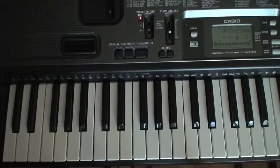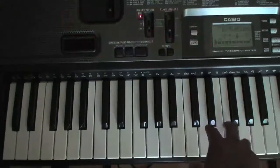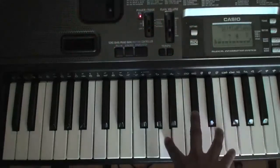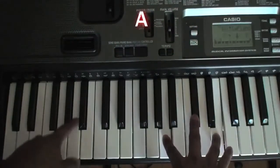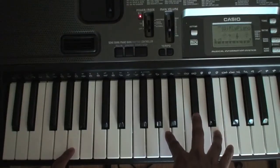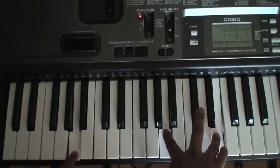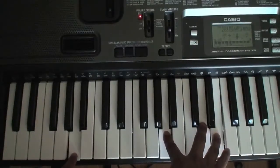Hey guys, so today on this video I want to show you how to play the song 'I Won't Let Go.' For the beginning you're going to be playing the A chord with a bass on it. You play that three times, and on the fourth time move your middle finger here and then go back to the regular A.